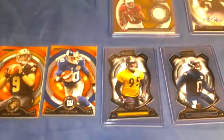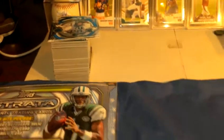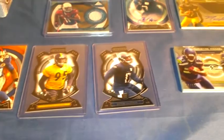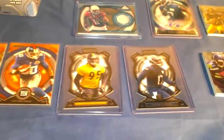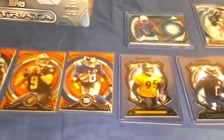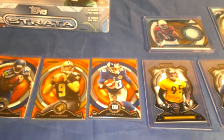As for the base cards, I only got two duplicates and it's still only about half the base set, so another box or two and I'll have the set done. Alright guys, that's my review of the 2013 Topps Strata — I'll probably buy another box or two. Let me know what you think, comment, rate, subscribe. Thanks for watching.